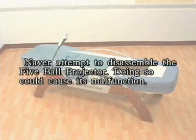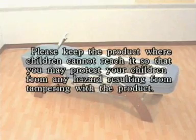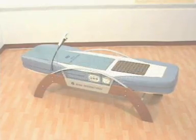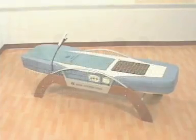Never attempt to disassemble the five-ball projector, as doing so could cause malfunction. Please keep the product where children cannot reach it to protect them from any hazard resulting from tampering. When handling the power cord and control lines, do not bend, pull, or twist the cord excessively, as this could cause damage. If you find a malfunction, please stop using the product and contact either the store of purchase or NUGA International's main office.